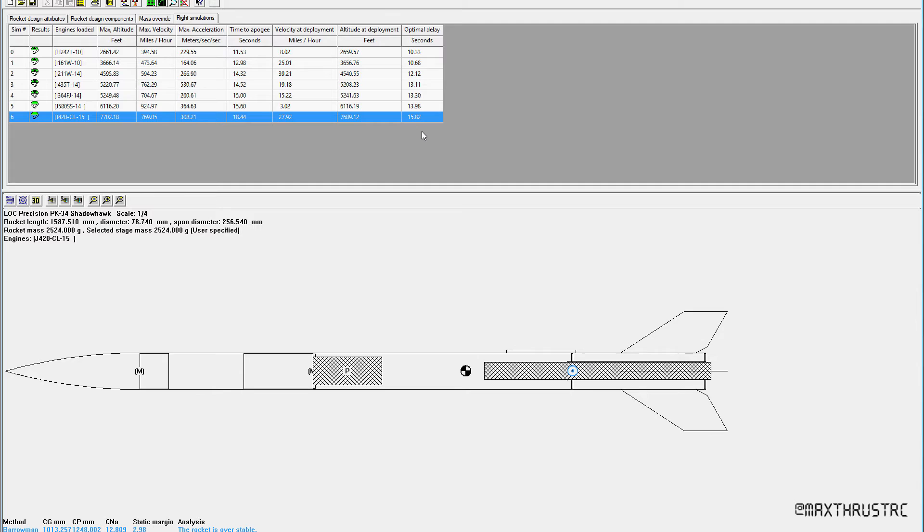Well, considering I now know how the rocket flies a bit better, realistically I reckon we'll probably be looking at about 800 miles an hour and I actually only think we're going to get to about 6,000 feet. So I think an optimal delay would be more in the region of 12 seconds. So about 6,000 feet and about 800 miles an hour — well, let's see.